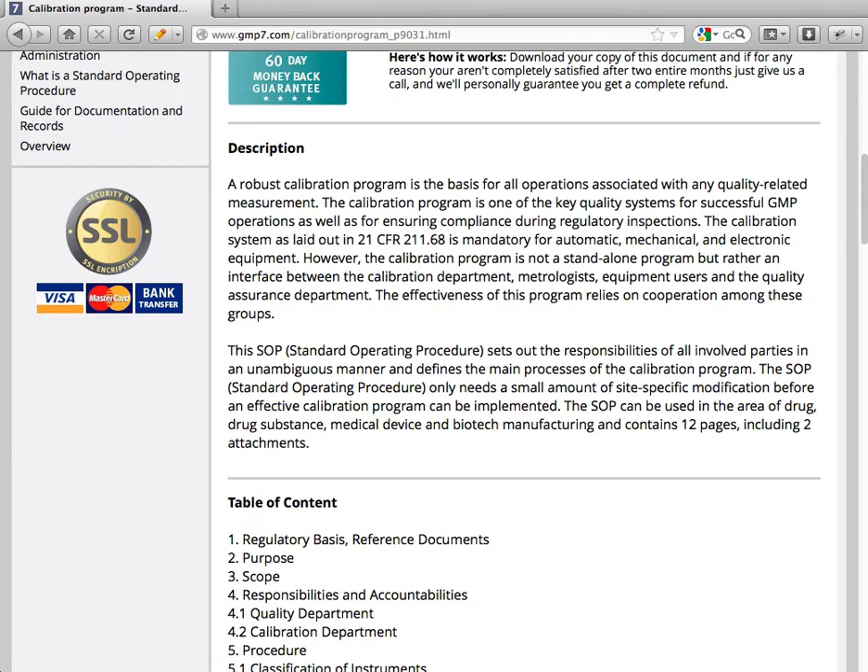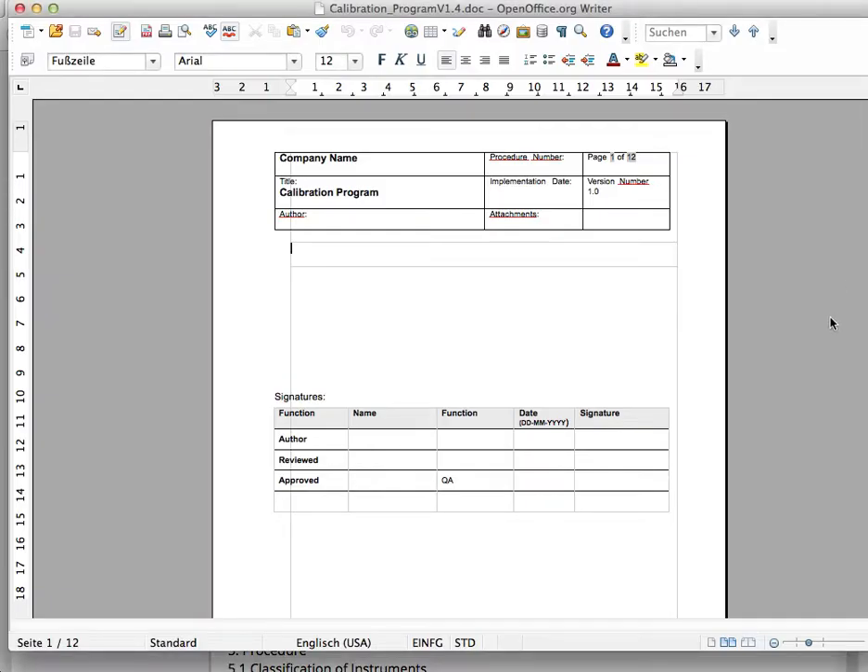Let's have a look at this document that we offer at our website GMP7.com. This is the main page, the first page, and you can easily adapt this document and fit it to your needs — entering your company name, author, the reviewer, and the person who approved the document.